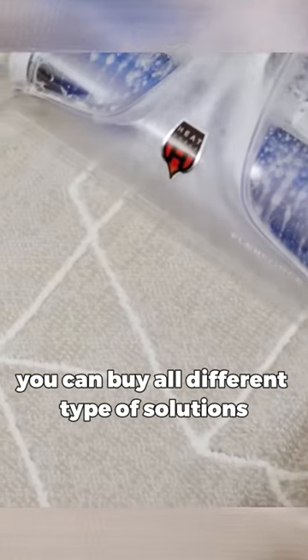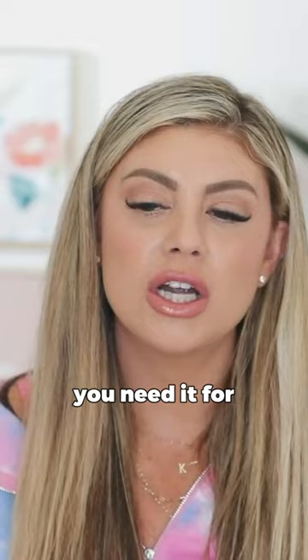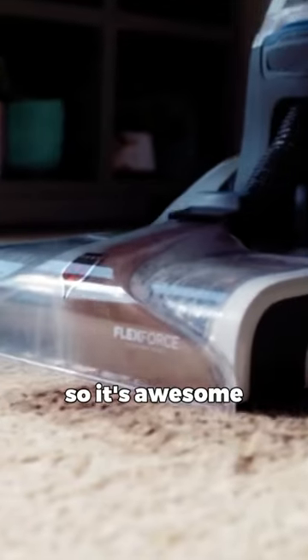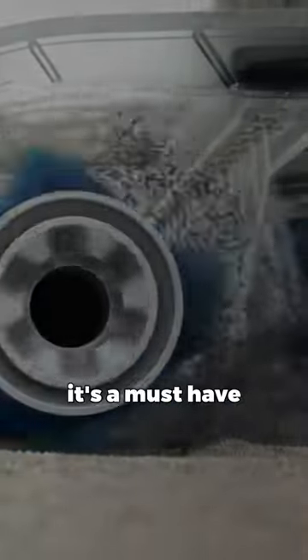You can buy all different types of solutions for the needs that you have, such as if you've got pets, you can go for odor and stuff like that. So it's awesome. It's a must-have.